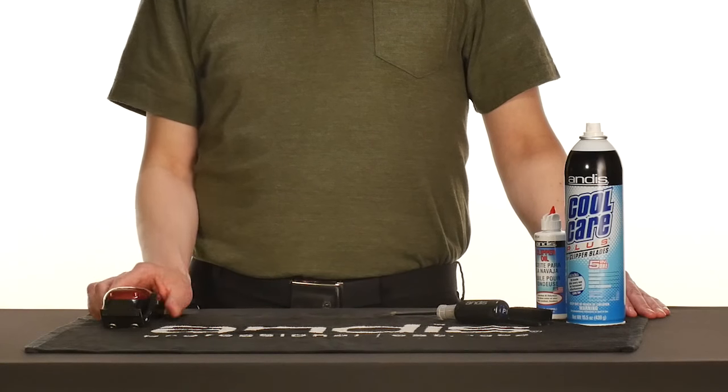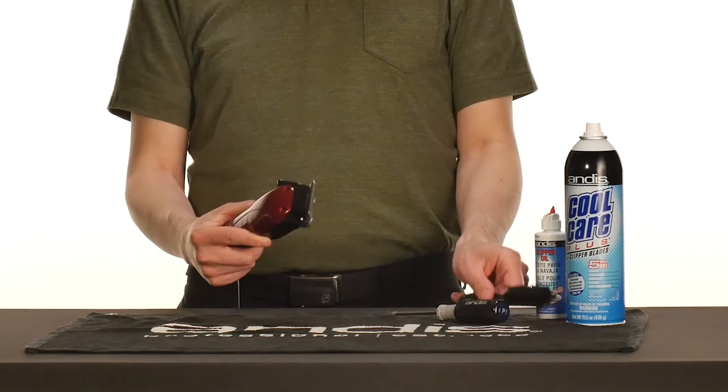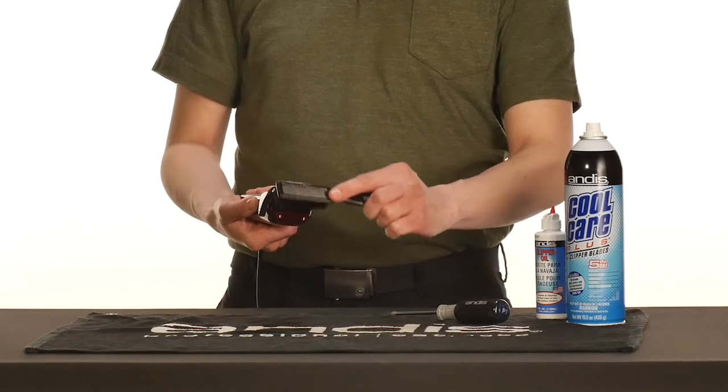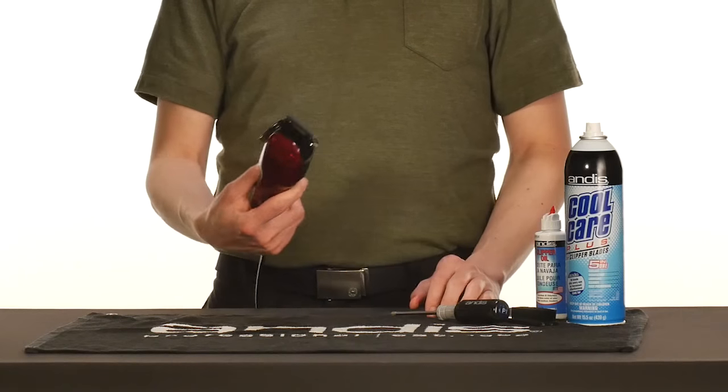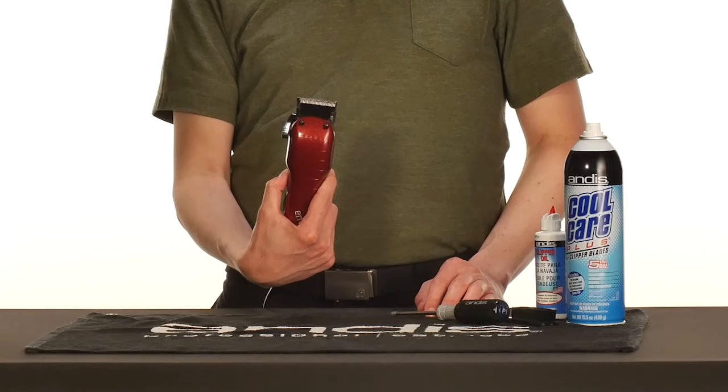Finally, show love to your clippers through proper maintenance and care. After completion of every haircut, lightly brush the hair off the clipper blades. Magnetic motor clippers are sensitive to hair buildup and not enough oil, so be mindful of these two things.